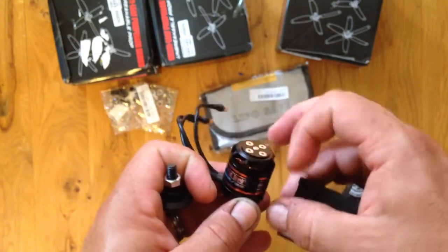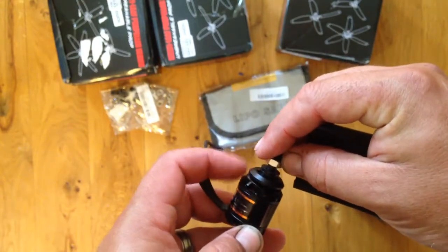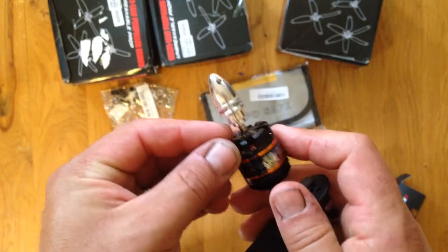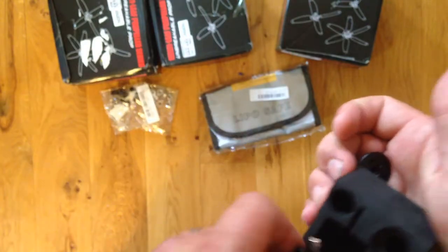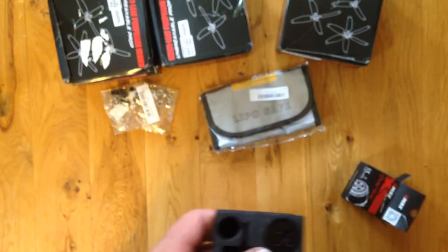If you have it mounted like that, the motor would spin this way. Or if you mounted it that way — it's kind of weird, but it'll work. I like it. So let's get started. Like and Subscribe.